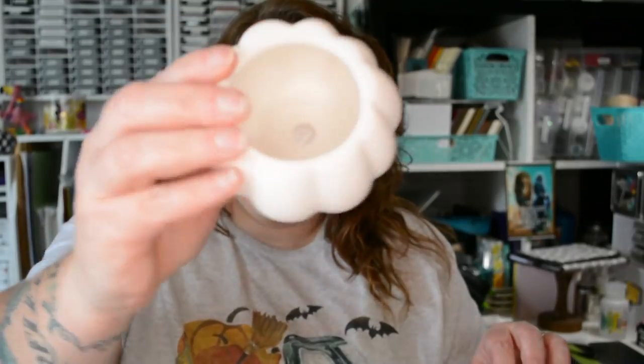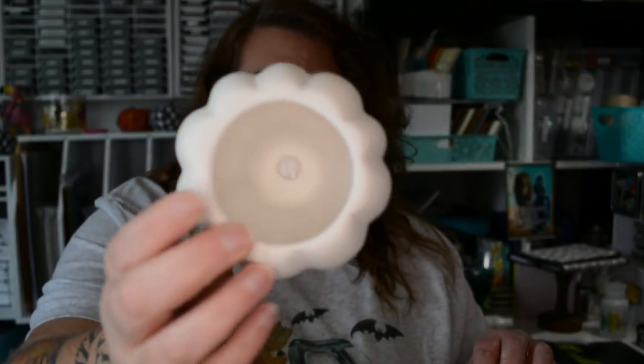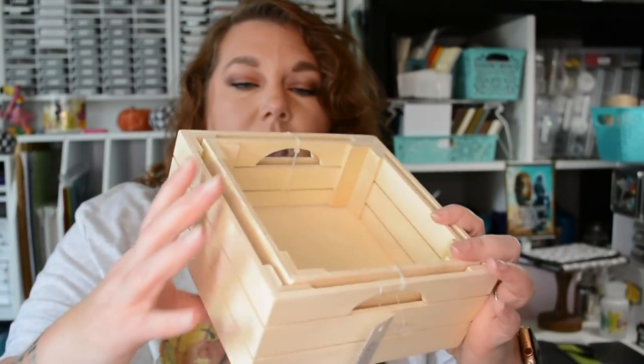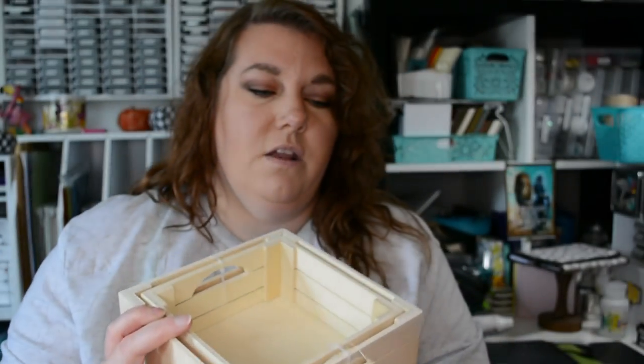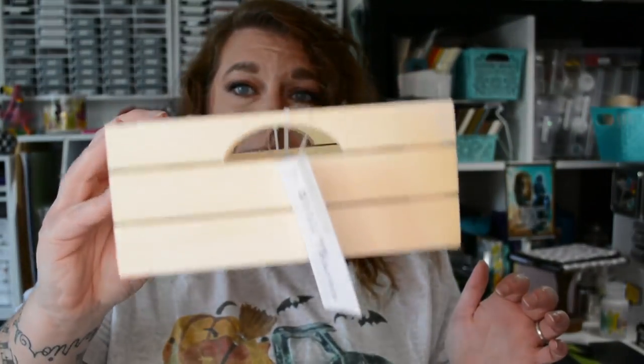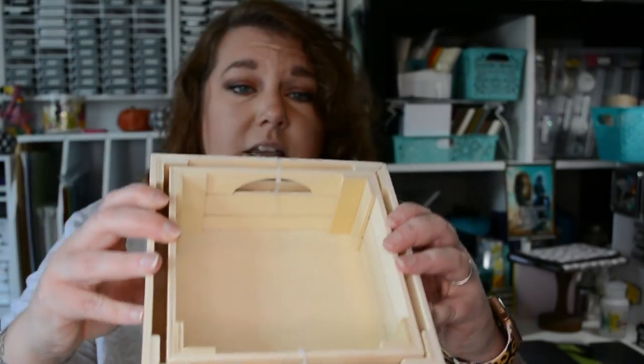I got this pumpkin — they all have holes in the top, so I will use greenery or flowers or something like that to spruce it up. Then I got this thing of crates; there are two crates in there for five dollars. They're a good size and they seem pretty sturdy, so they're going to be nice to craft with.